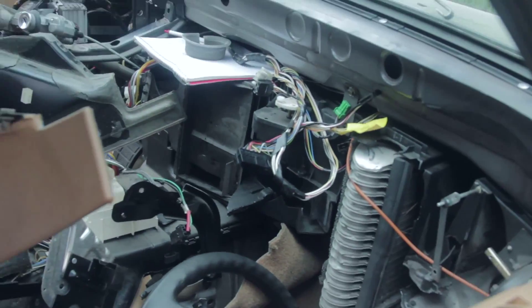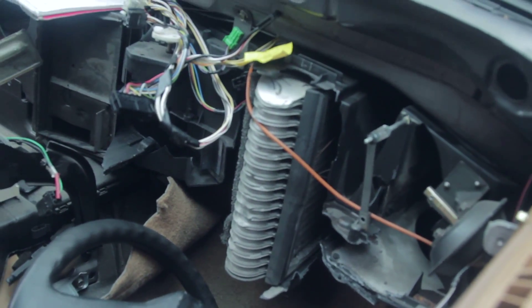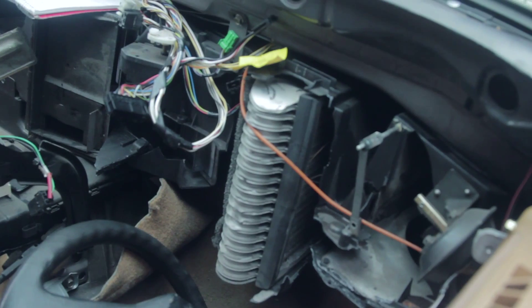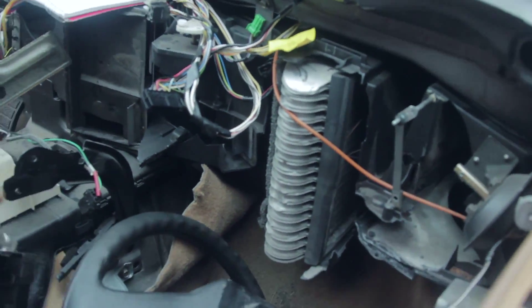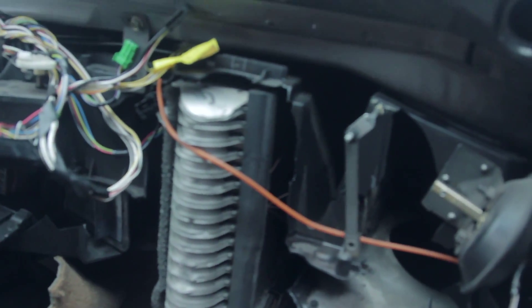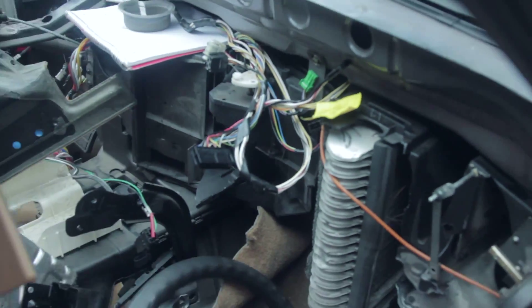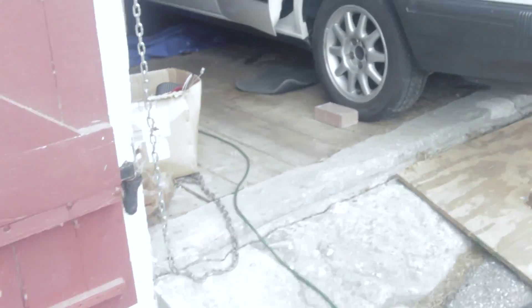Other than that, took apart the whole entire dash. Kind of got mad at the heating HVAC and took a hammer to it — trying to figure out where one of the wires went, then I realized it was just dangling out through this opening right here. I was trying to take that whole thing out, wasn't working, so I went at it with a hammer. But that was fine — a little bit of a stress reliever.